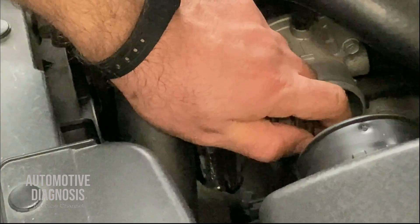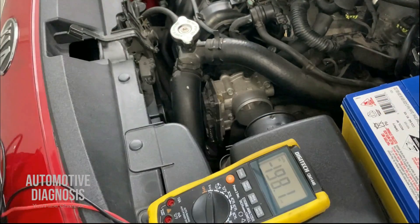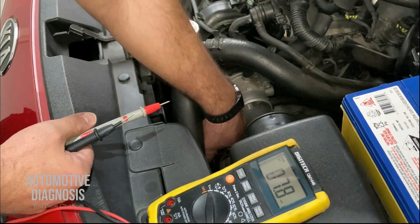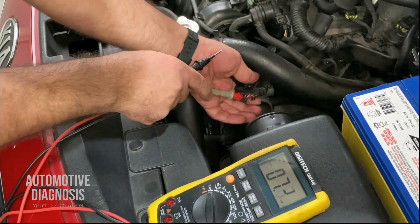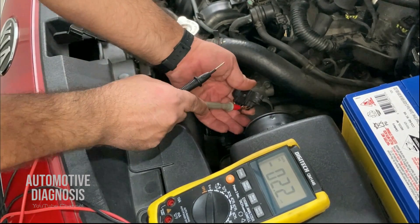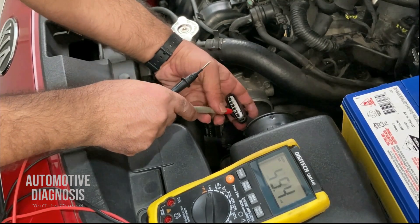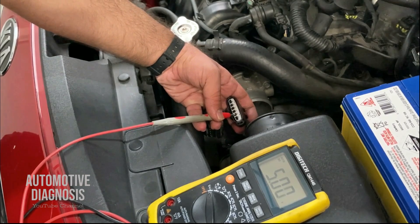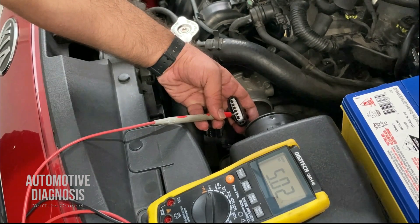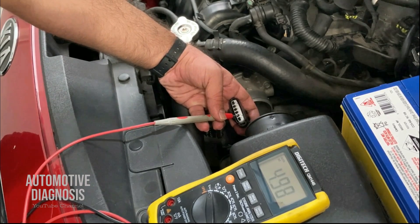For checking the power supply, with the ignition switch on, grab a multimeter and select voltage. The orange wire, pin number five, is the power supply. You can check the power supply between that pin and the body ground. I'm expecting 5 volts — and as you see on the screen, this confirms that the power supply from the ECM is provided.